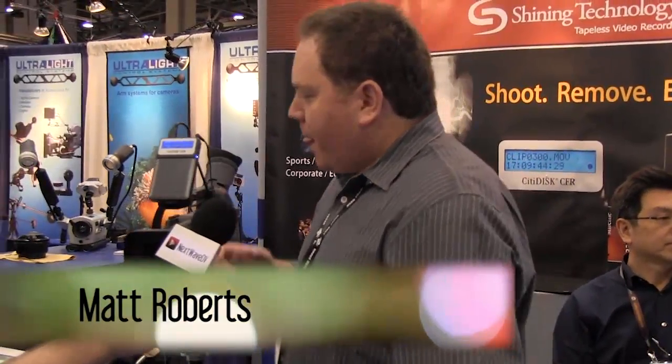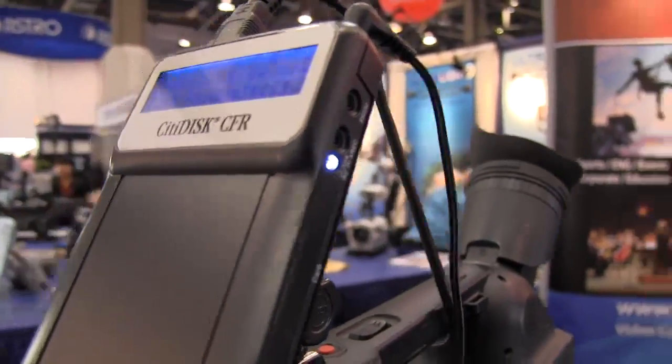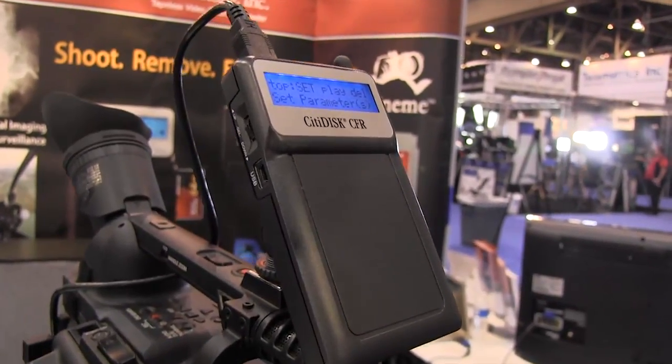Thanks for having us. What we're showing is a new tape-less recording device, very ultra-portable. This product actually won the best of show at NAB last year. It uses removable compact flash cards, records in any format you have, and connects very easily to any Firewire camera — Sony, JVC, Canon — pretty much any Firewire camera, and it's digitizing your footage in real time.